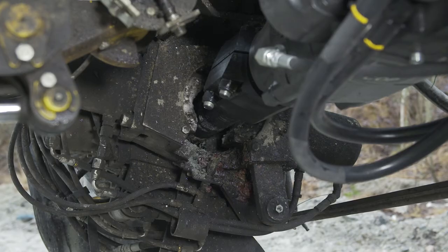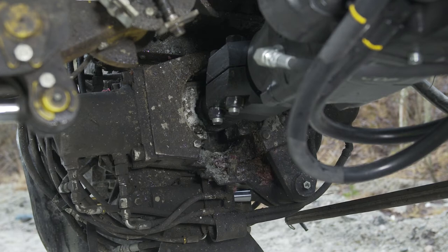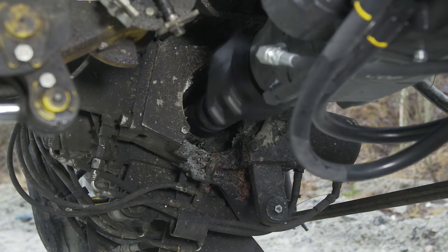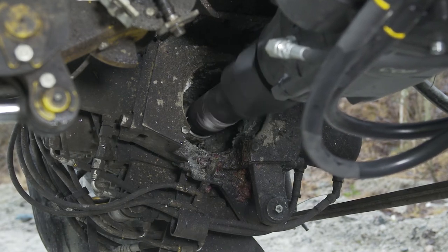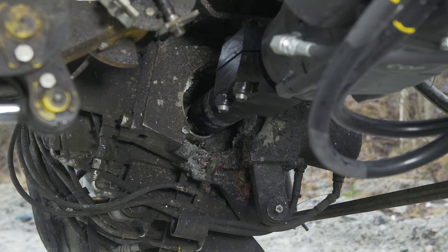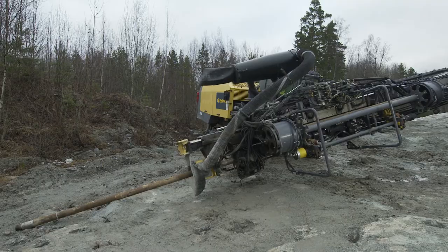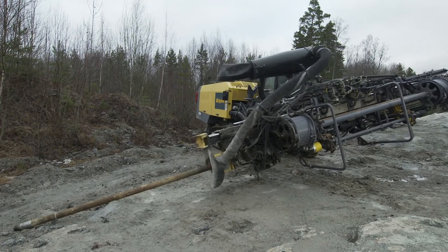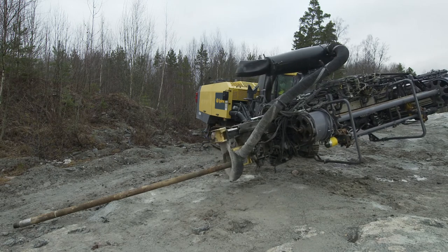The tube must be replaced if the guide tube is severely damaged. Push out the tube, then loosen the tube from the tube adapter using the breakout table. Check the thread at the top end of the tube. Take the opportunity at this point to check the tube adapter thread.